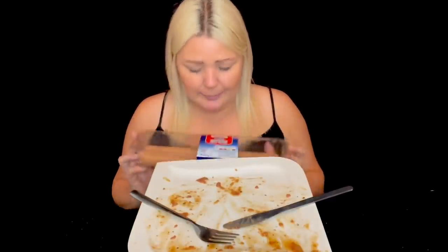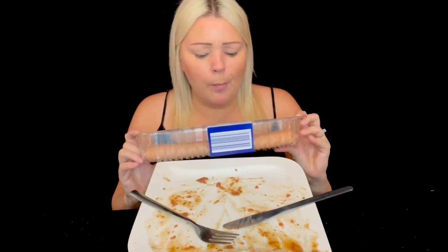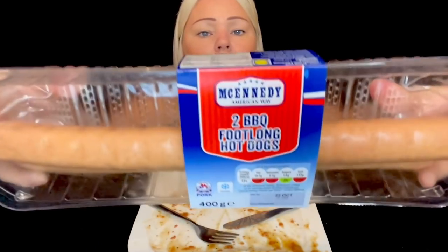Well, I'm stuffed - that was delicious! And I can't wait to eat these foot-long barbecue hot dogs - that'll be Tuesday's video guys. Can't wait to see what they taste like. I hope you enjoyed that video. If you did please give it a thumbs up, don't forget to hit the subscribe button and the notification bell. I'll have an ASMR video on my ASMR channel tomorrow - the link is in the description below. Thanks for watching everyone, bye!